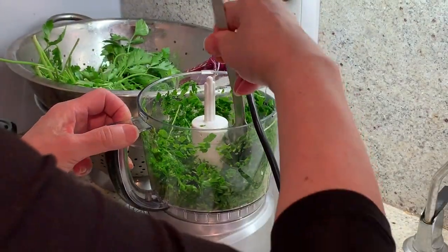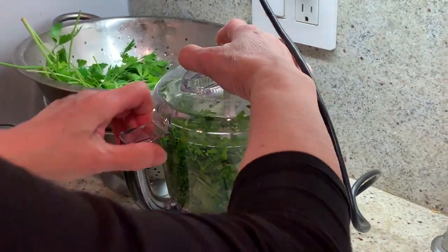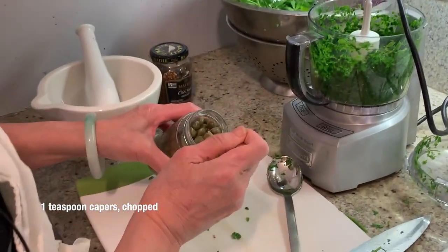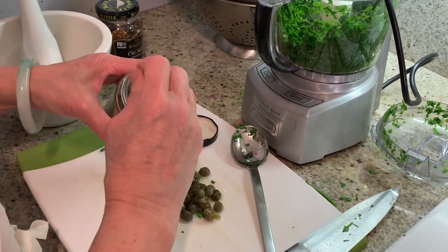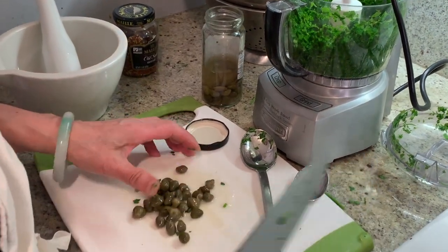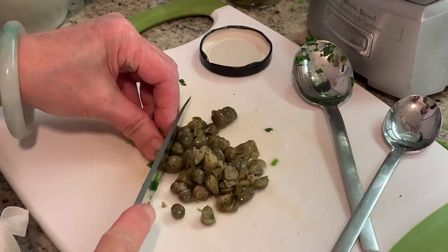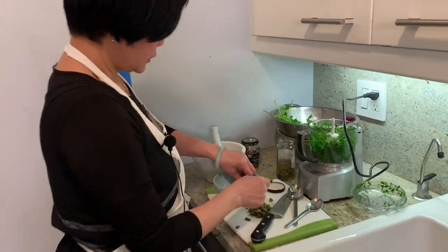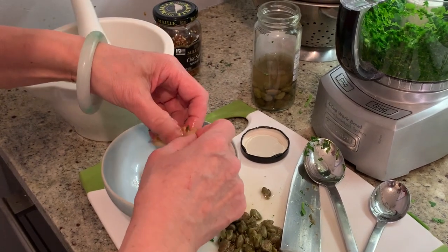Just scrape it down. That's enough. Caper and mustard — I'm going to put truffle oil. Just rough chop, it doesn't need to be fine because I'm going to put it in the mortar to mash it. The garlic from cooking the chicken — take off the skin, with all the flavor of the chicken in it.